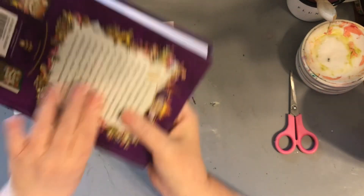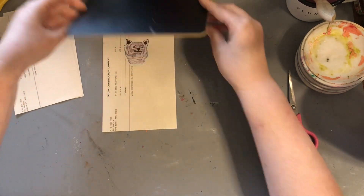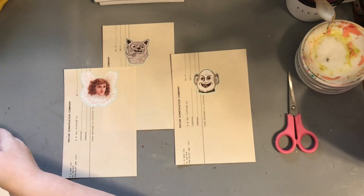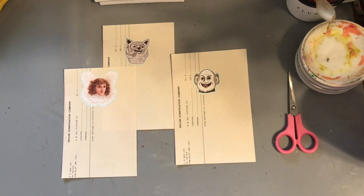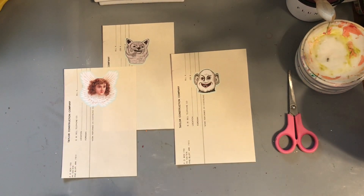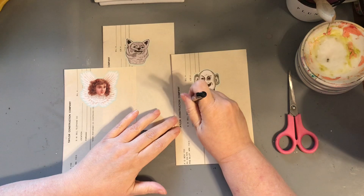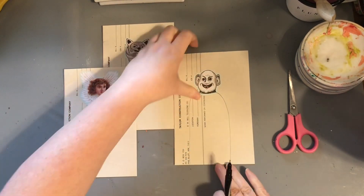Okay, so there's three this time instead of two. Now we need to grab just a pen, pencil, something — we'll just use this Sharpie. Because now you have to do their body. I'm going to do some shoulders and make him a little thicker, because his head looks like he needs a thicker body.